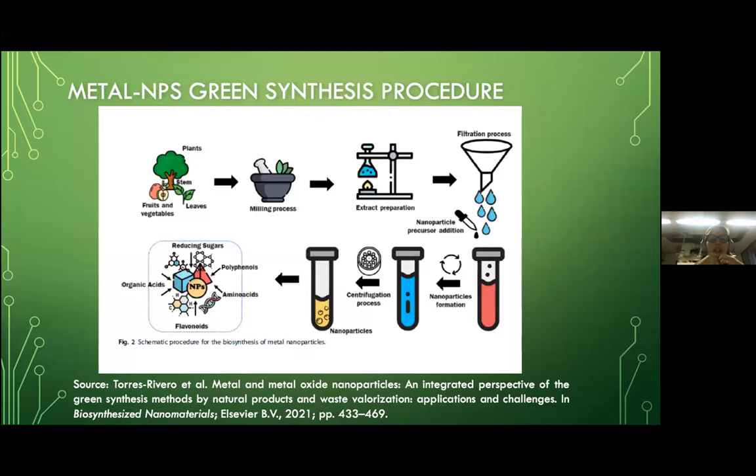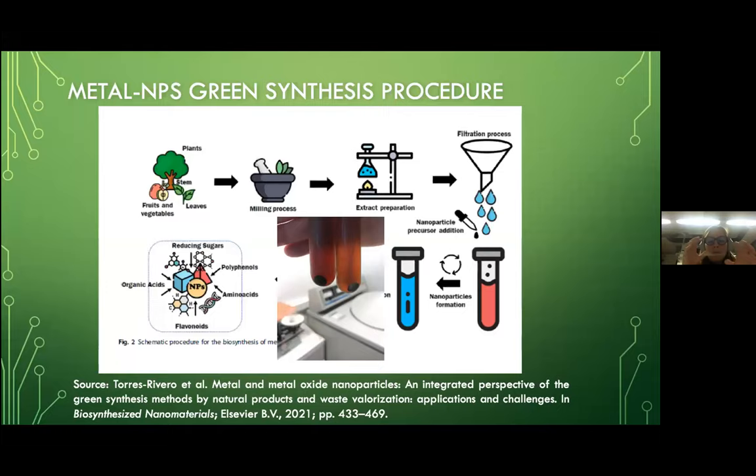This powder is used to obtain an aqueous extract. After the aqueous extract is filtered to remove any impurity, you mix it with the precursor of the nanoparticles. Once we have the dispersion, the molecules of the biomaterials reduce the metal ions and transform them into metal nanoparticles. After this, a centrifugation process is run, and the nanoparticles are collected at the bottom of the tubes. Once we remove the pellet, you can perform any characterization or test you want with the nanoparticles.